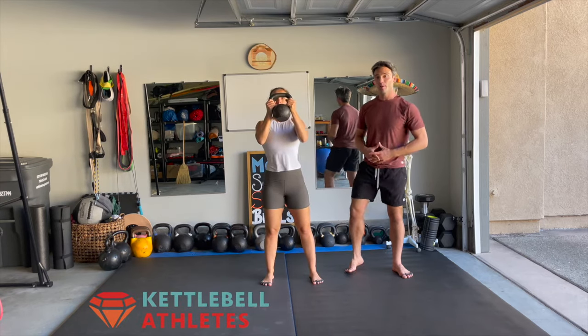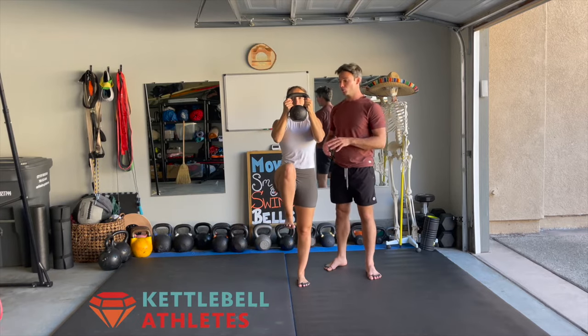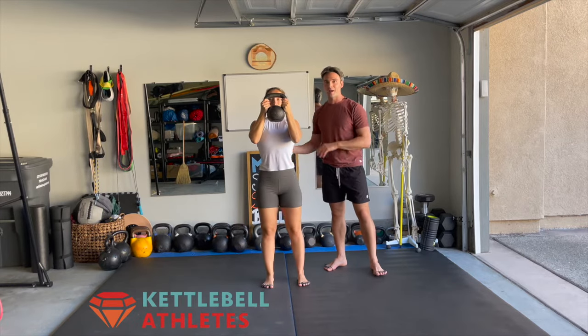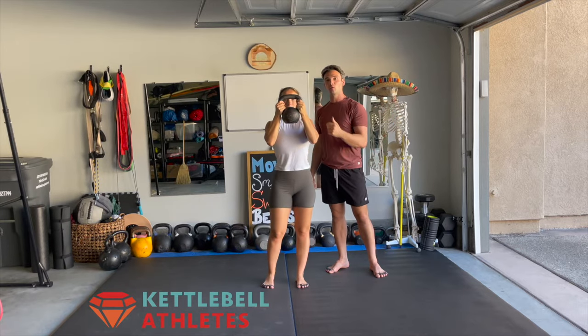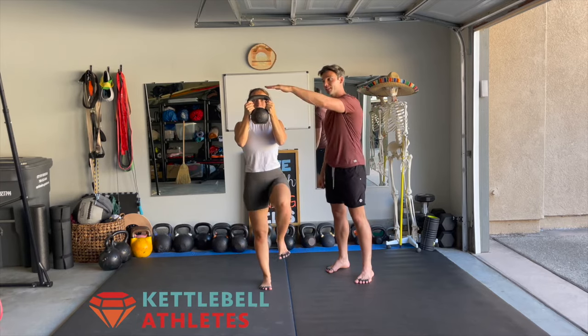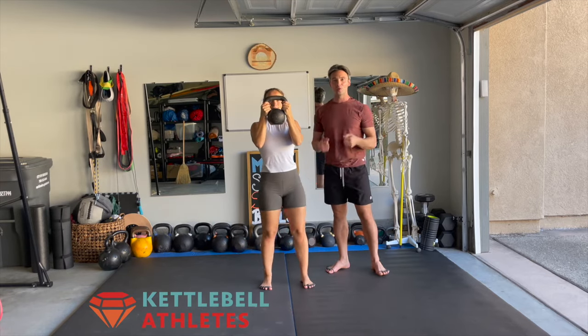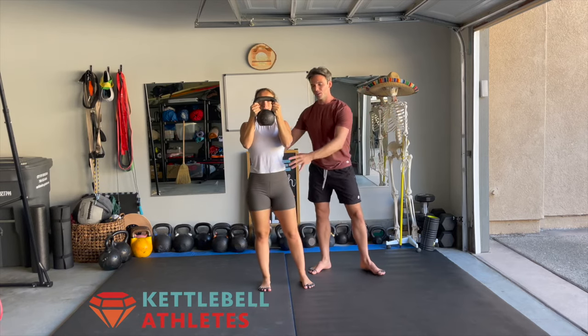Goblet march is a great way to build up the strength and stability of your abdominals as well as the strength of your shoulders and your upper back. Clean it up to your goblet rack position, holding the handle by the horns. You can see that Gabby is looking through that space between the handle and the cannonball, so keep it up nice and high to work on the upper back.